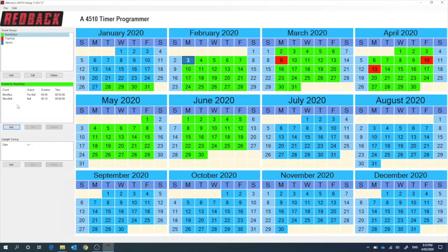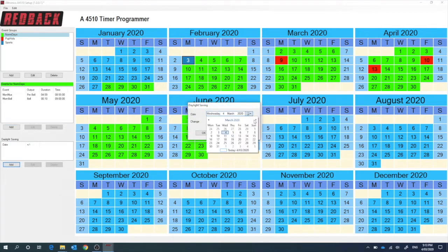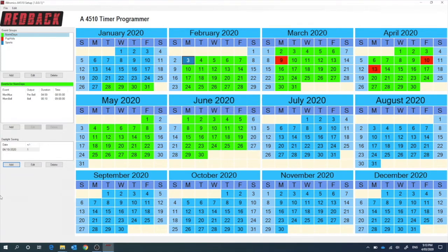The other thing of course is you might have daylight savings. If you're in a state that has daylight savings, you can simply just add in the date that it starts and finishes. That would automatically adjust the clock, so you don't have to worry about when daylight savings happens. You just do it at the start of the year and you can cater for the whole year.